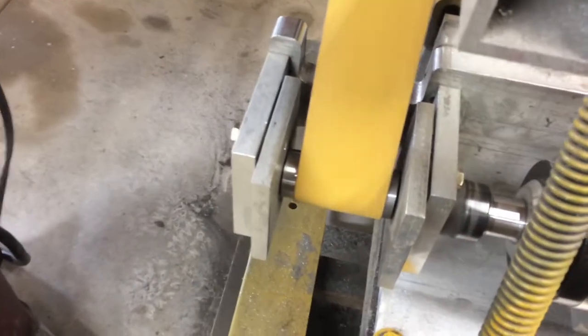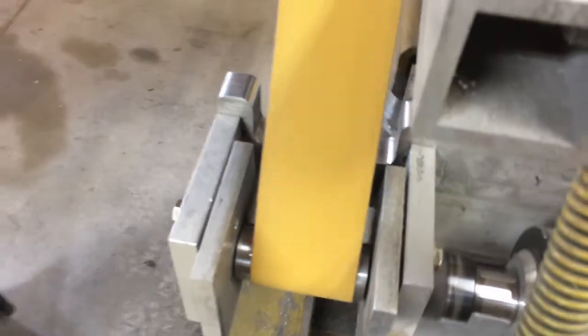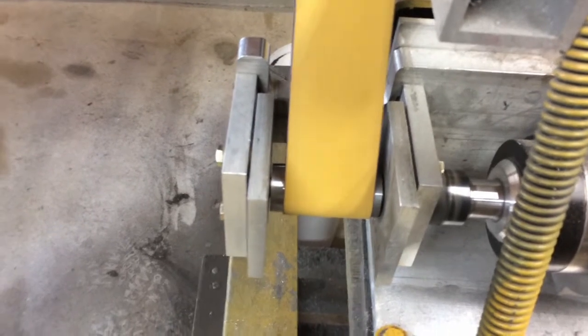You can see it's a lot smoother and a lot quieter. Ramping up to half speed now. Tracking good and steady.